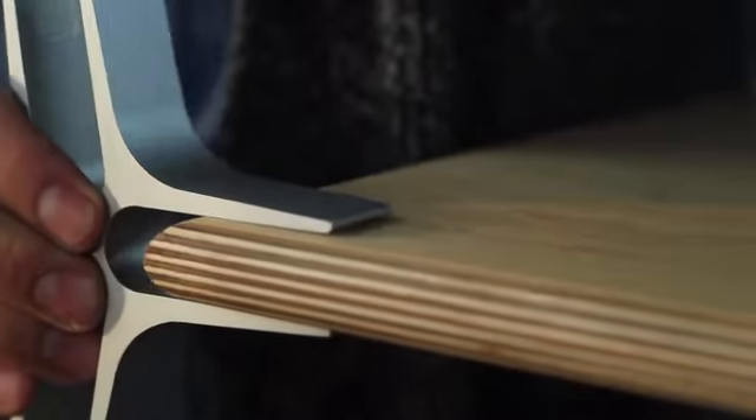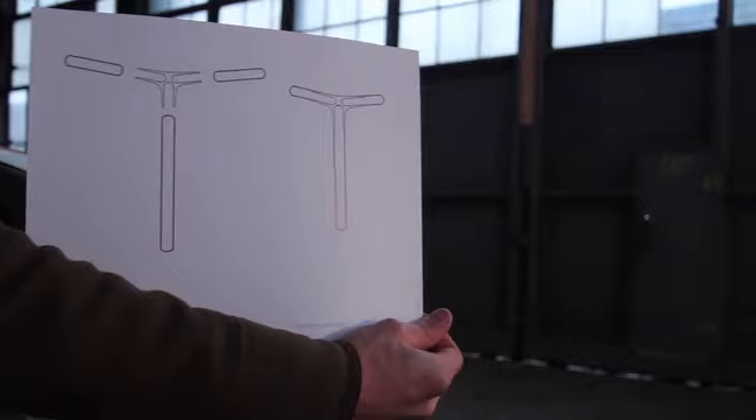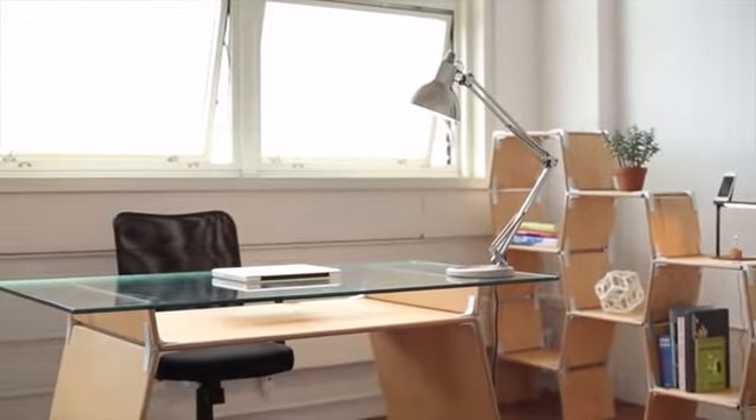We were looking squarely at all these environmental issues in the development of Modos furniture. With Modos, we wanted to make something that was really high-quality, that is really easy to assemble and to disassemble, and if it doesn't need any tools, you're not going to lose anything. It's hardware and boards. And when you combine the two, you can make shelves, beds, desks — really anything you like.